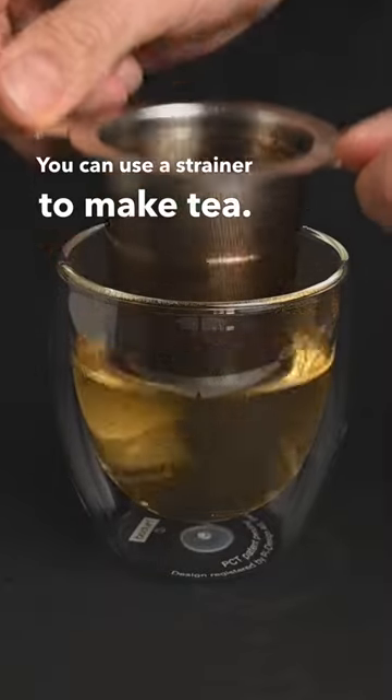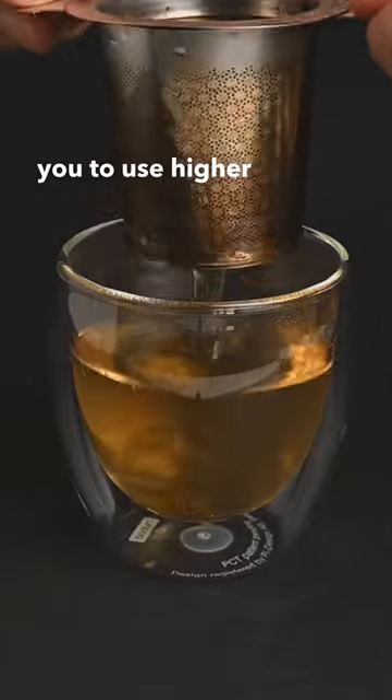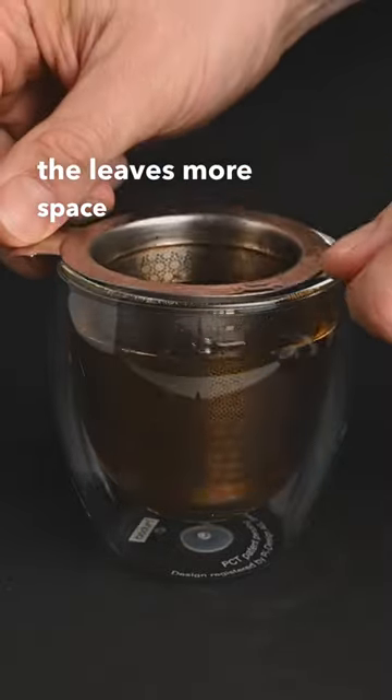You can use a strainer to make tea. This is a much better way to brew the tea than a tea bag because it allows you to use higher quality loose leaf tea and it gives the leaves more space to open up.